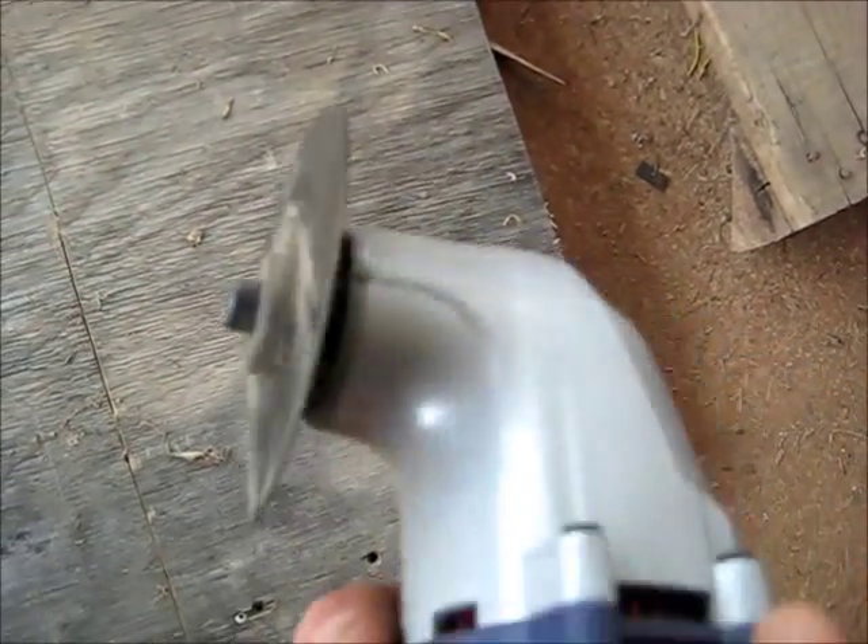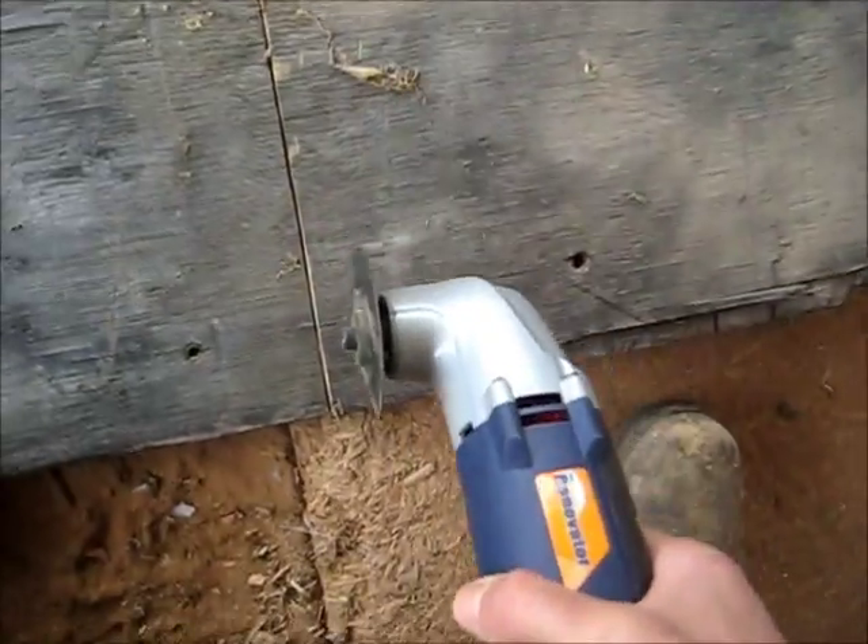You've got to get that bolt tight, otherwise this thing with the arm rattles off and doesn't drive. Pretty straight so far.